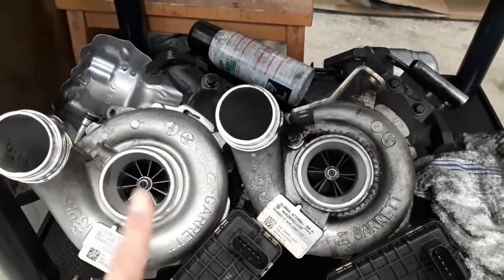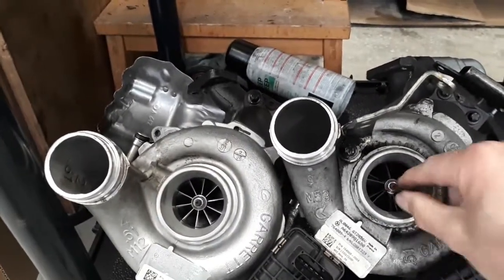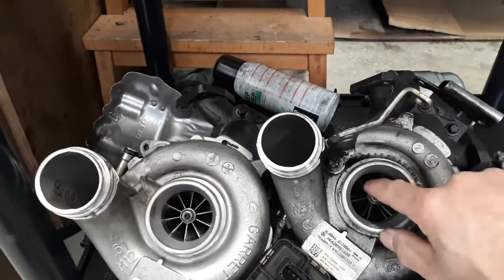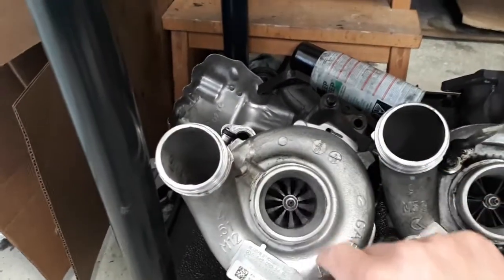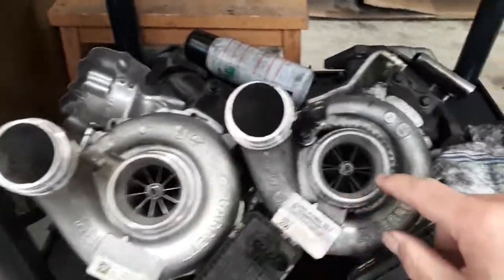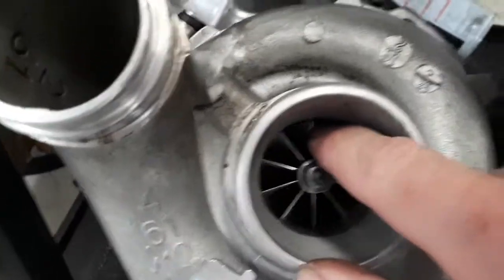The other difference is the bearings. This is a standard journal bearing — this is a quite good condition turbo — and you can see how it's nice and tight, and that's sort of how it spins. This is a ball bearing, and you can see just how much smoother that spin is — it even sounds different, almost no sound. And then you can hear the bearings here.